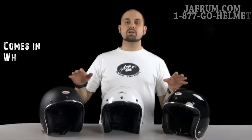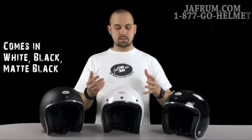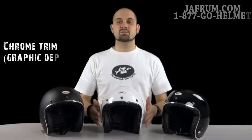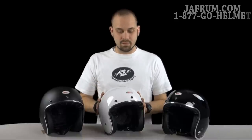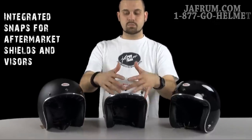They come in three different colors: matte black, gloss black, and gloss white — kind of looks like a big egg if you ask me, but the chrome trim really sets them off and makes them look nice. If you're into that retro look, then you are probably looking for the Custom 500. You'll notice the three snaps here in the front.